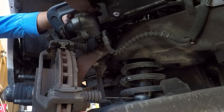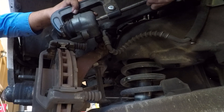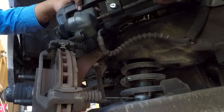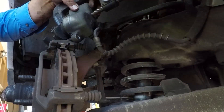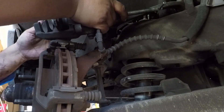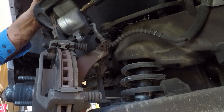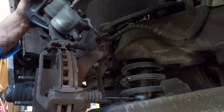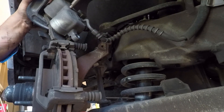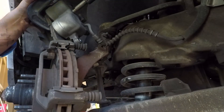Right now I'm clamping the caliper — I'm using an old brake pad to do it. Remember how we took the cap off the top? We're squeezing the caliper piston back to its normal position all the way in. What it's doing is sending all the fluid through that line all the way back to the reservoir. The easiest way to do it is just with a clamp, placing it in the middle of the two pistons.